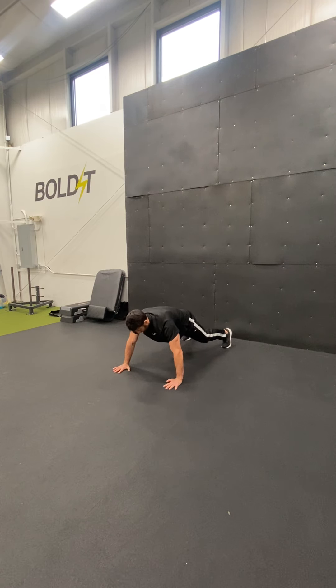Then we're going to reach up and try to make sure that we push that whole body up toward the ceiling as far as we can while maintaining full contact with the ground through the palm.